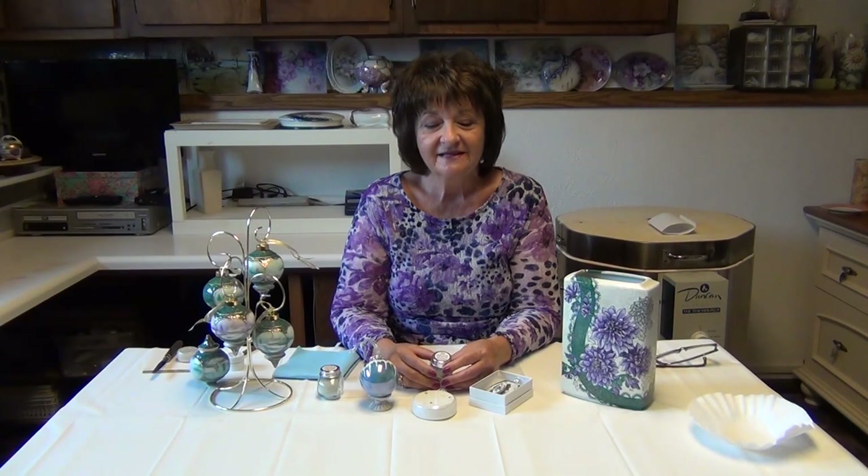Glow Glass Ice is a great product to use on your Christmas ornaments to enhance the snow scenes, and also on your jewelry pieces, and to give effects on petals or highlights on your leaves and flowers.